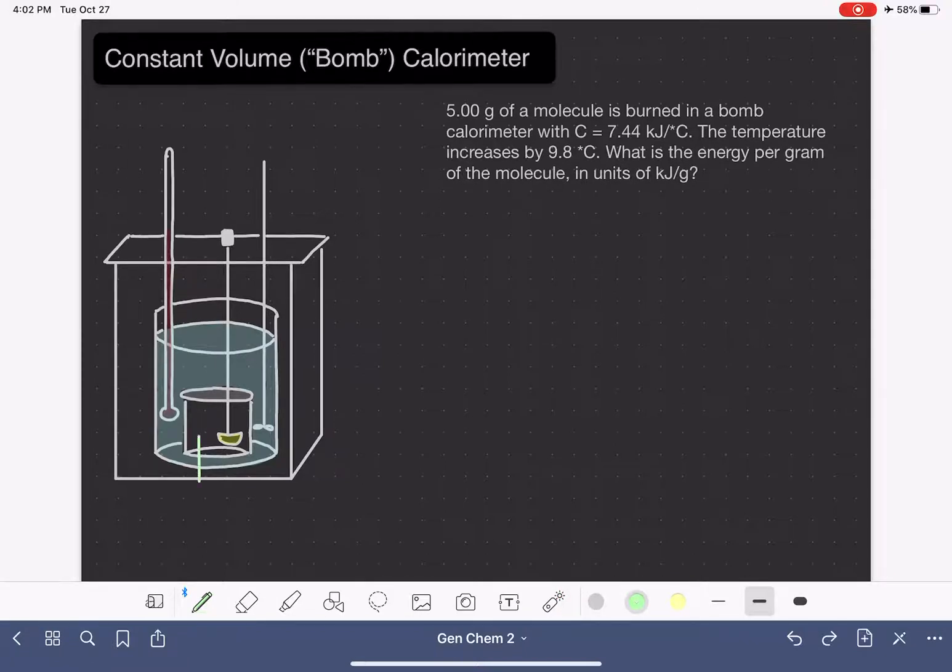Starting on the very inside, this container is what we refer to as the bomb. It's not an explosive device — I honestly don't know why it gets that name. As you can see from my shading, the bomb is not shaded blue, meaning this area inside is dry — it doesn't have any water. Typically the area inside the bomb is full of oxygen gas, because that helps the burning or combustion reaction occur.